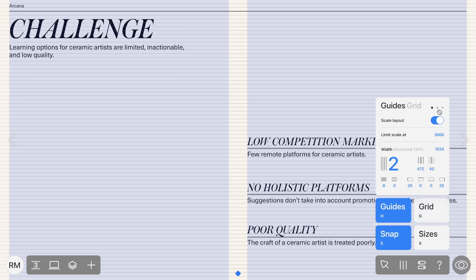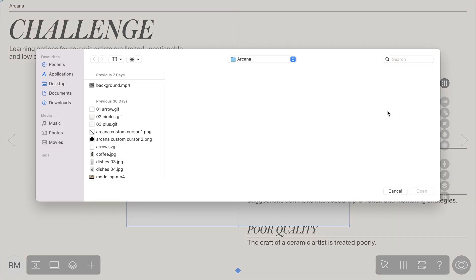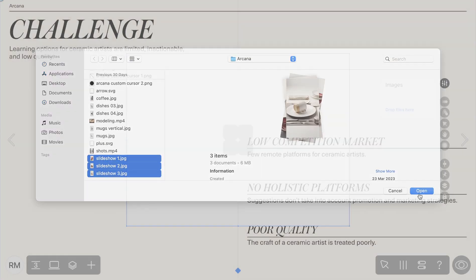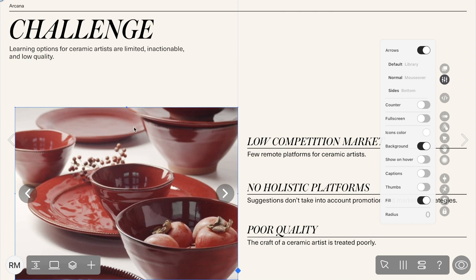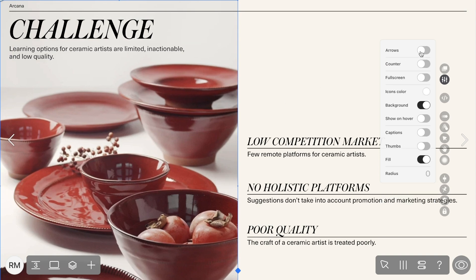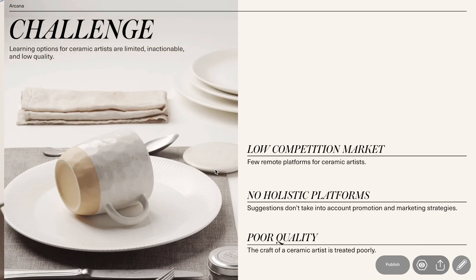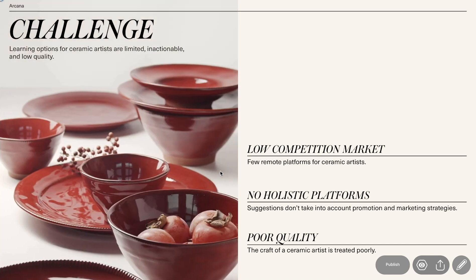Now let's create a slideshow and switch guides for images. Once that's done, all you have to do is add the slideshow widget and then upload your photos or images. Slideshows are a really great way to showcase your product, and you can customise their appearance even further. You can enable or disable slideshow arrows, add captions, and round the angles of your slides — I'm going to keep mine pretty minimal this time around.